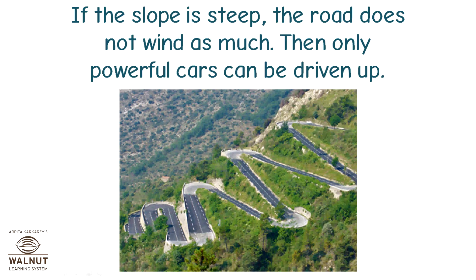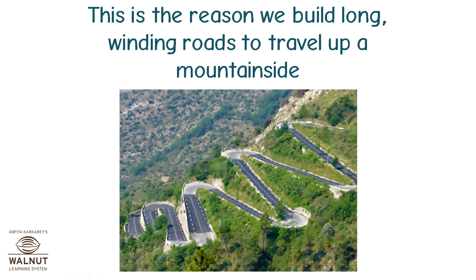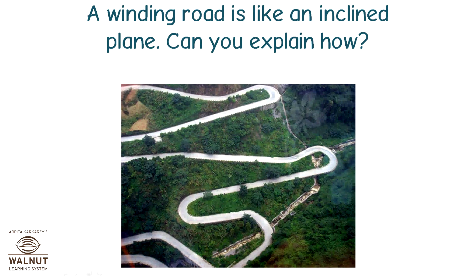If the slope is steep, the road does not wind as much. Then only powerful cars can be driven up. This is the reason we build long winding roads to travel up a mountain side. A winding road is like an inclined plane.